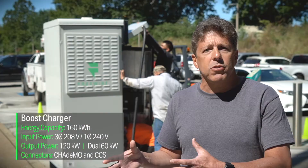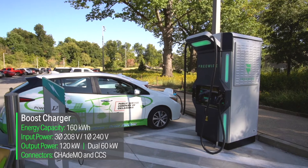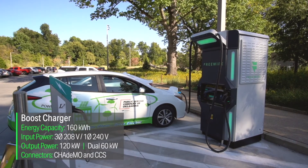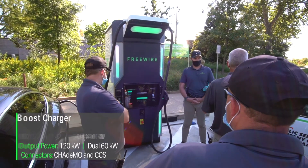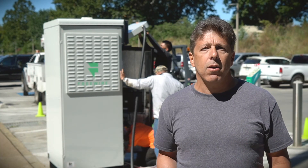That's what we designed Boost for — low infrastructure, no changes with respect to maintenance or digging up the ground. You literally run bolts on the ground, drop the unit on top, 240 or 208, and you're ready to rock and roll.